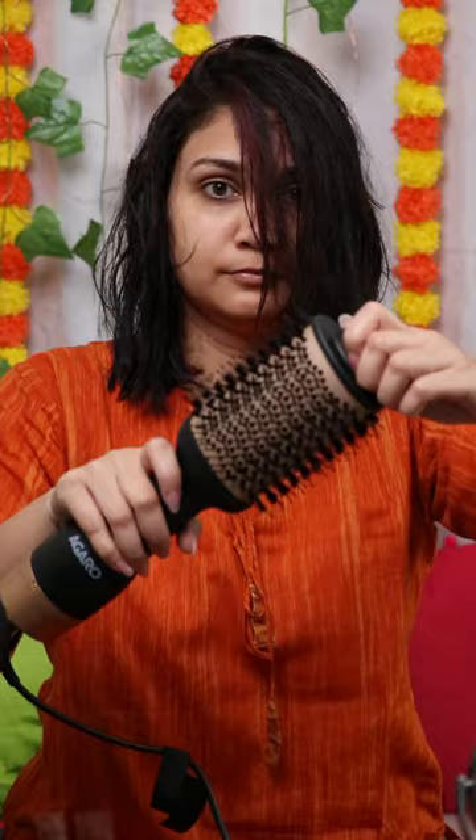I have a perfect solution for you. This is Agaru hair volumizer and dryer. You get 3 heat settings, 2 speed settings and nylon bristles, anti-scalding tip and swivel cord which helps to rotate it without burning your hand or your scalp.